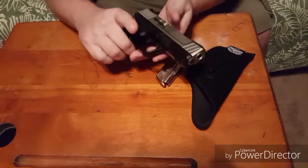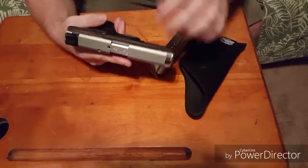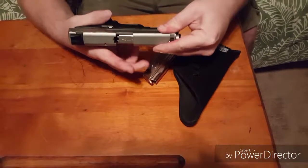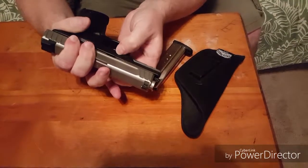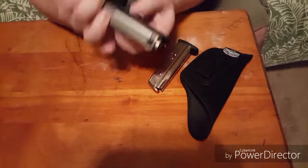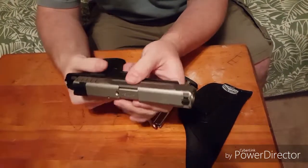Important thing when handling the gun: keep your finger off the trigger at all times. Then you want to push the slide back just a little bit and hold it in place. The little levers on both sides of the gun will need to be pulled down, and then you slide it forward and the upper will slide right off the lower.